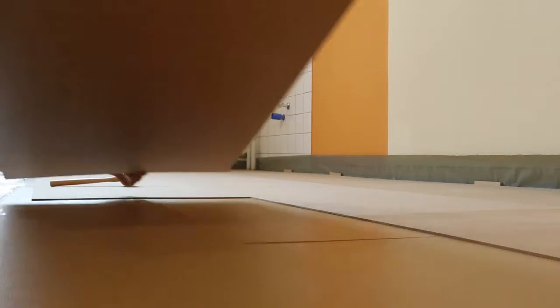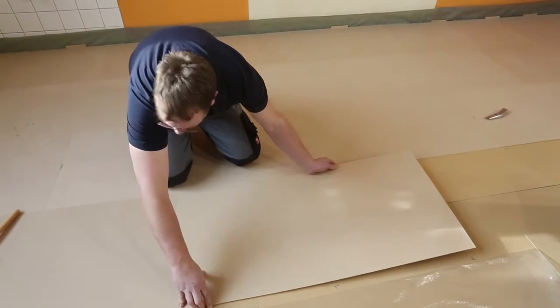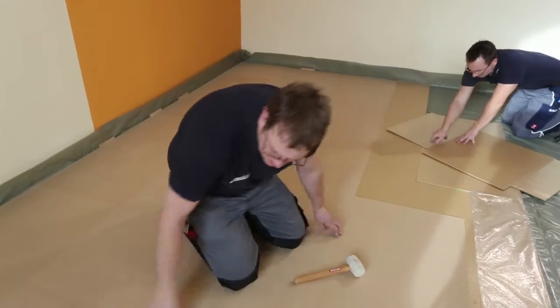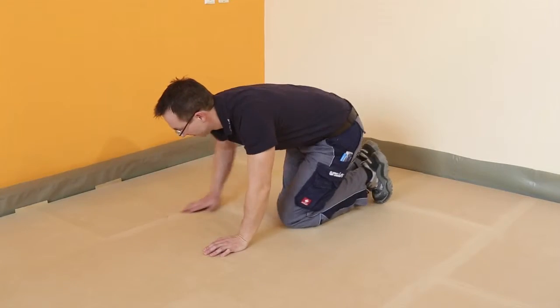Make sure the abutting edges are worked exactly and tightly together. Install the Renotop Plus support and top panels in this manner over the entire surface. Finally, roll down the surface with a heavy pressure roller.